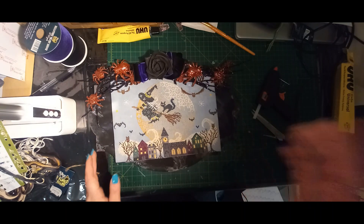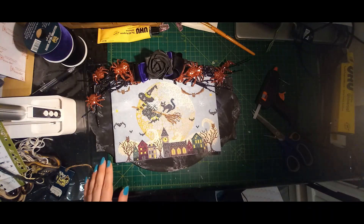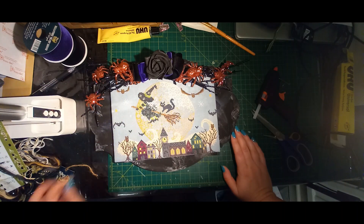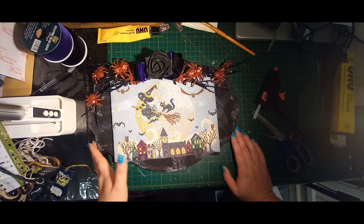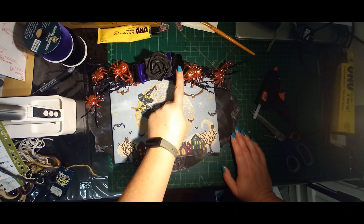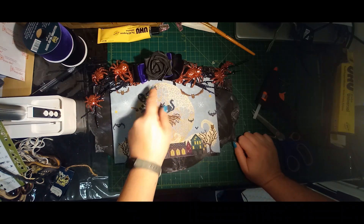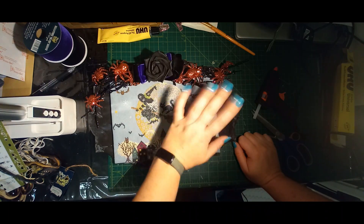There we go. Let me move the light so hopefully you can see this a little bit more. So I've got my glitter picks of spiders — very simple, didn't have to do anything, they were already made. I've got my hot glue all over my hand. I've got my two velvet ribbons just to bring some colour into this piece.